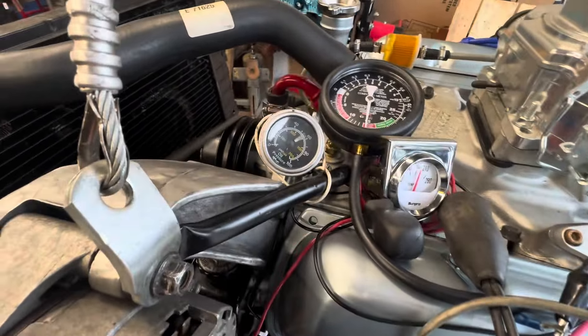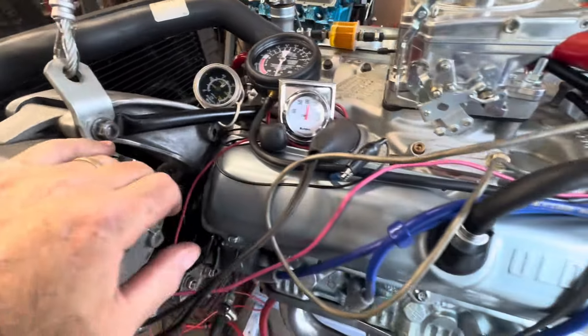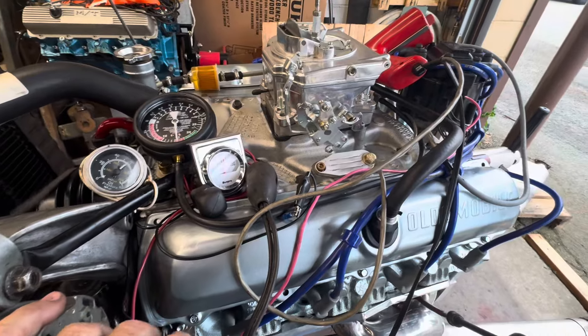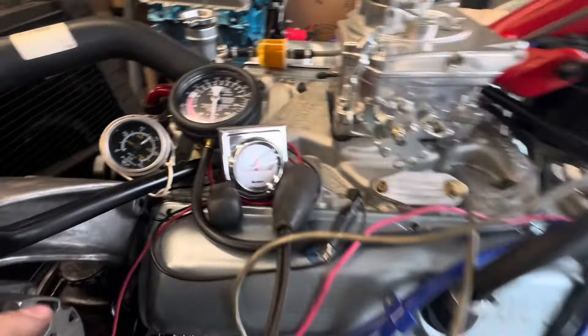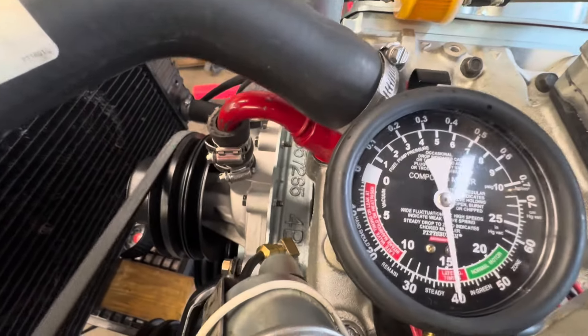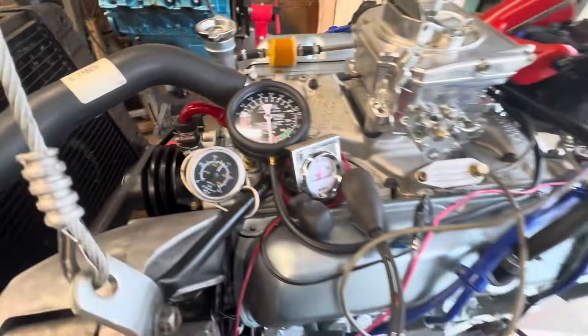Oil pressure is coming up now, it's getting really hot — which is fine. It's going to level out eventually. It's idling probably around 700 RPM, 750 tops. It's got about 15 to 16 inches of vacuum at idle.